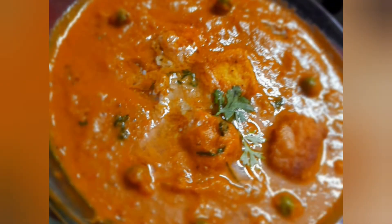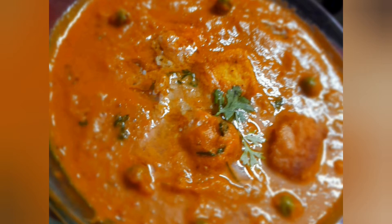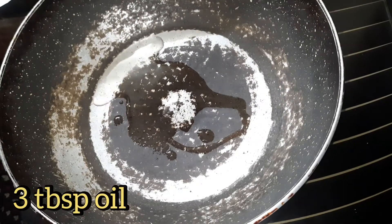Hello everyone, in this video I'll show you all how to make matar paneer masala. So let's get into the recipe. To make matar paneer masala, first heat a pan and add 3 tablespoons of oil.